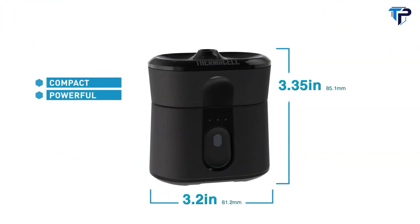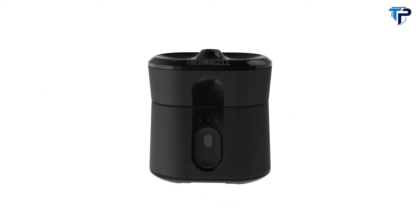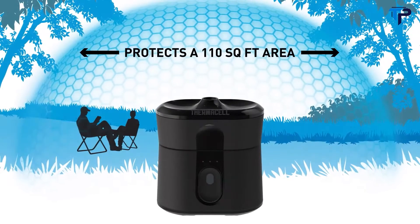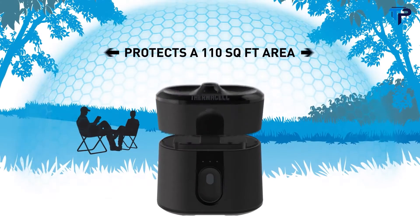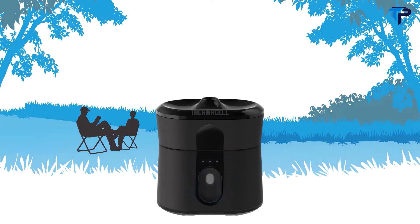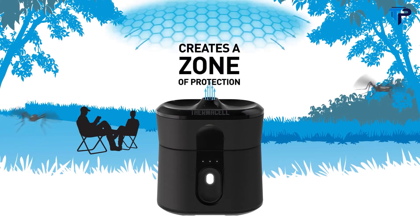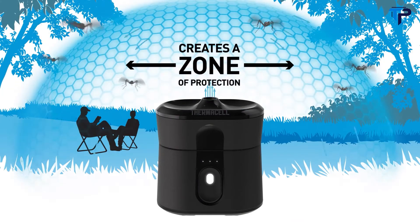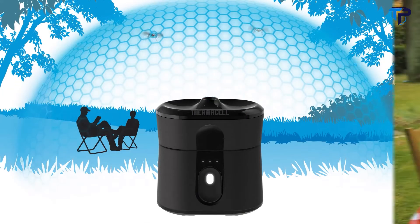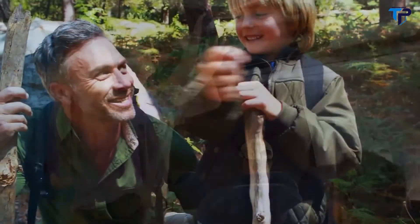Compact but powerful — it is the most advanced mosquito repellent ever developed. With a simple touch of a button, the Thermacell Radius repeller creates a 110 square foot zone of protection. Simply insert the repellent cartridge and turn it on. A heating element activates the scent-free repellent, which creates a powerful invisible zone of protection against mosquitoes. Radius has proven performance, making it ideal for your backyard, weekends away, or anywhere mosquitoes threaten outdoor enjoyment.